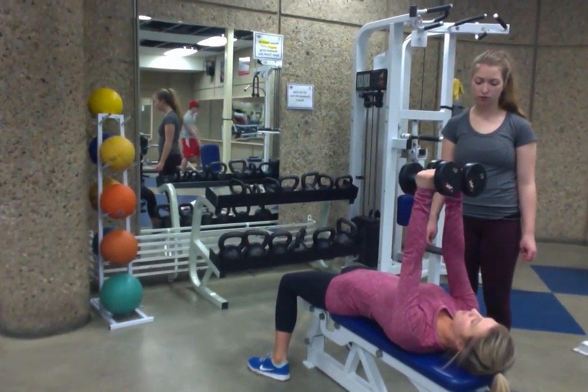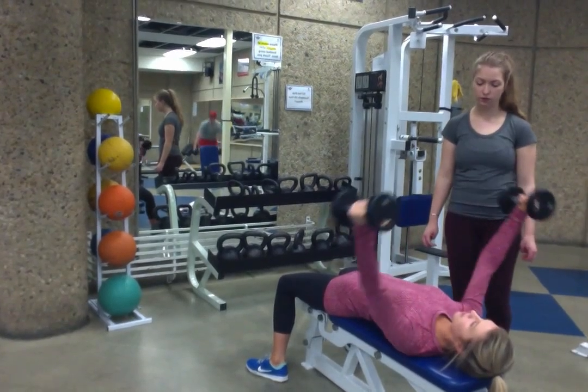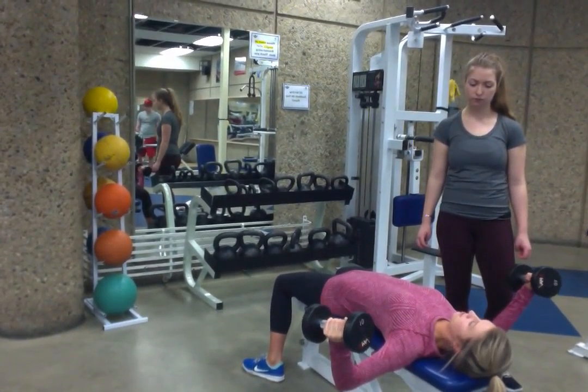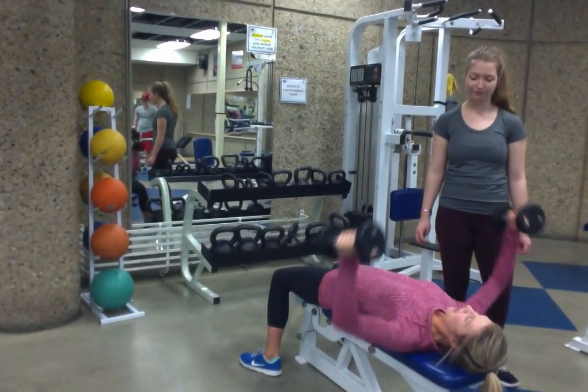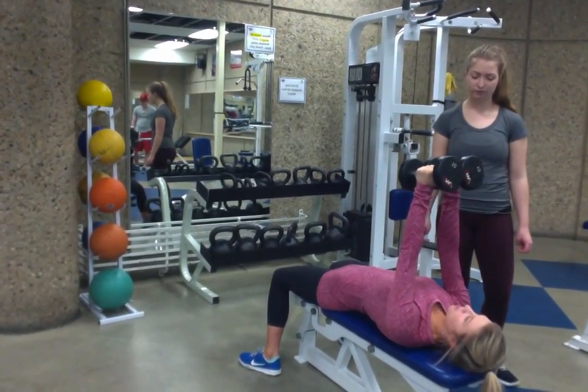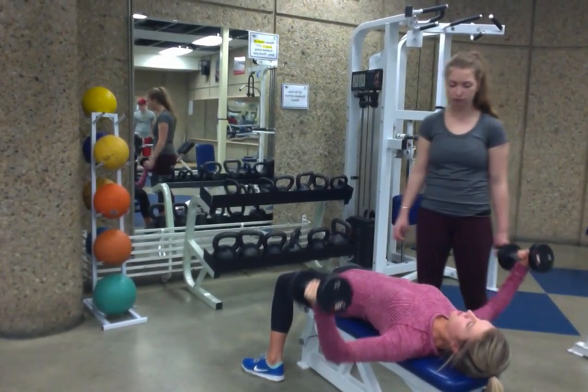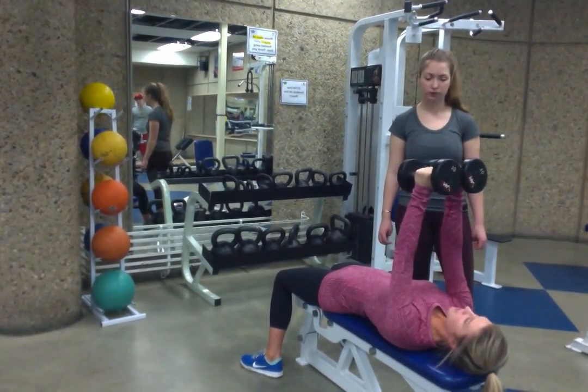I'm going to get you to bring the dumbbells up, and then they're going to come all the way down. Your shoulders can probably stay where your arms are at. Bring the dumbbells up. Make sure that you're not arching your back each time as you do. As well, if you're using your pecs, you need to bring the dumbbells up.